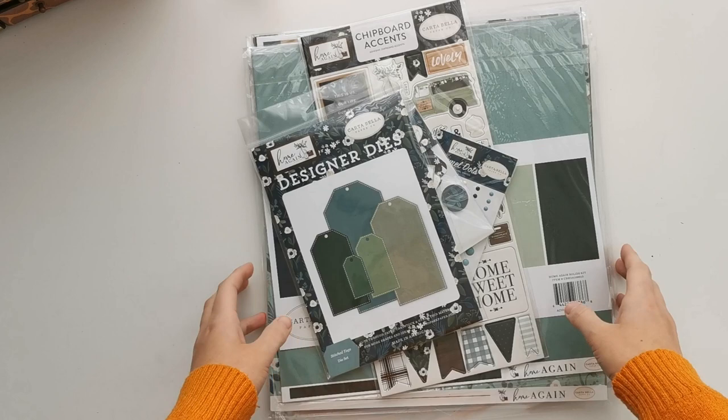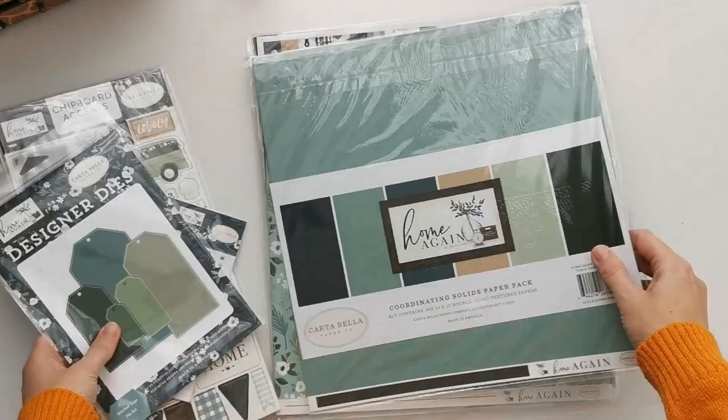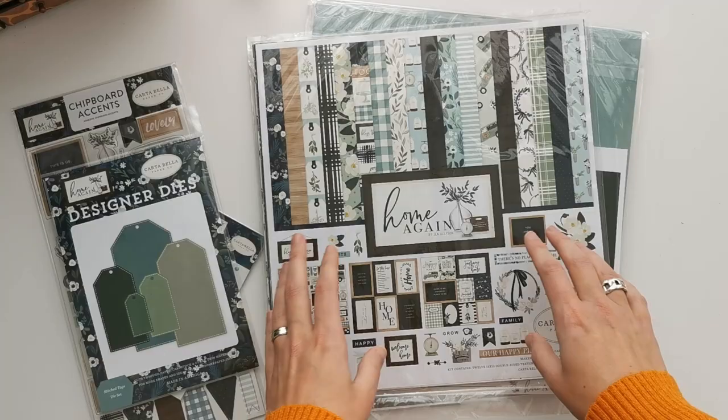Hi there and welcome to Scrap and Coffee. It's time to start on a new project. I've got a bunch of stuff lying here and it's all from the Home Again collection by Cartebella. When I saw this collection I just fell in love and went crazy and bought all sorts of stuff from the collection to make a mini album. The collection is designed by Jen Ellison and she did an amazing job. I really love it and I cannot wait to use it, but first we need to make an album.